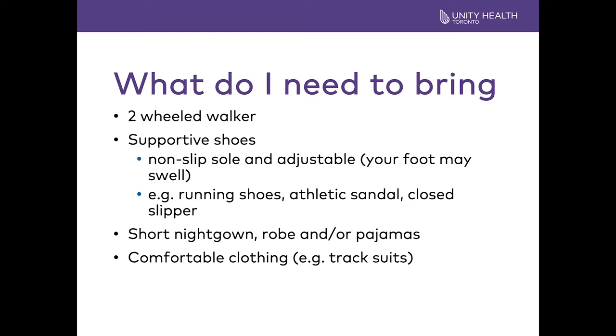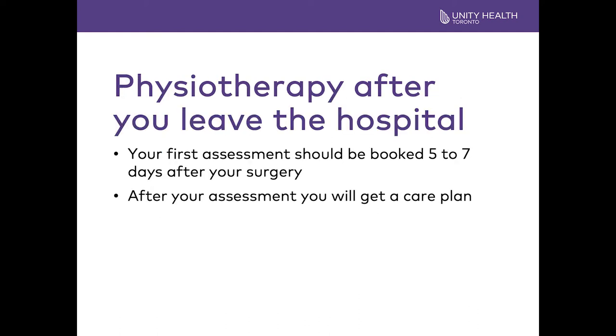When packing for the hospital, remember you are only here for a short time. Bring your walker, supportive shoes, athletic sandals or slippers. Do not bring your tightest pair of shoes as your feet may swell following surgery. You will also need comfortable clothing — loose pajamas, shorts and a t-shirt, or a track suit. After you leave the hospital, continue doing your exercises three times per day. Your first physiotherapy appointment should be five to seven days after surgery and should be arranged before your surgery. Your outpatient physiotherapist will progress your exercises and your walking, and together you will develop a plan of care for your recovery.